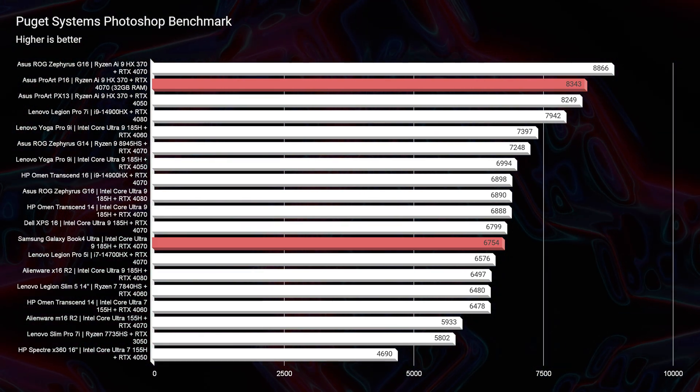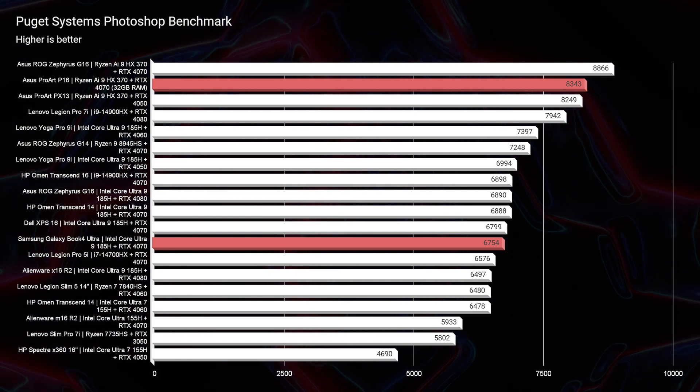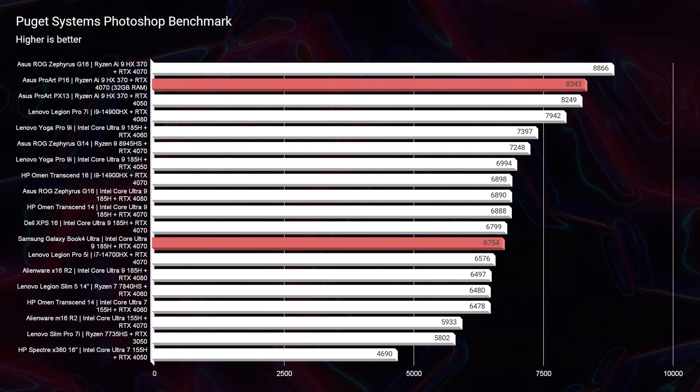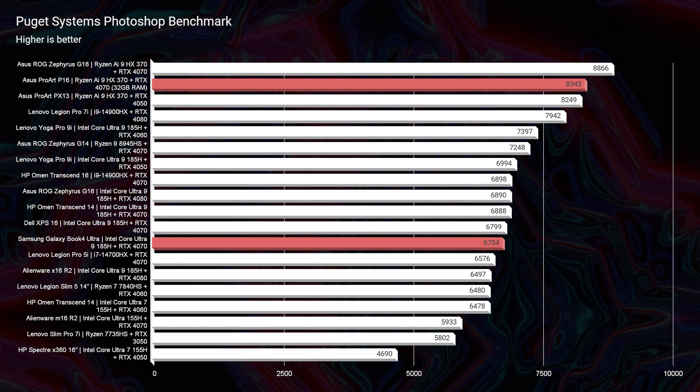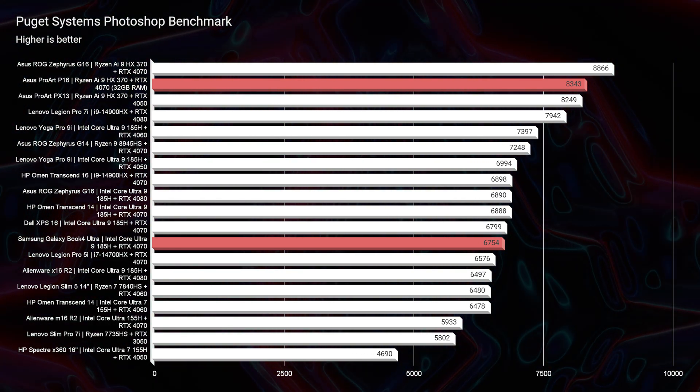In Photoshop benchmarks, the Samsung Galaxy Book 4 Ultra scores 6,754 compared to the P16's 8,343 — roughly 2,000 points more performance in Photoshop, even with both machines running the RTX 4070 and 32GB RAM at a similar configuration.